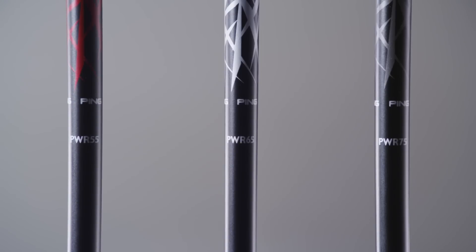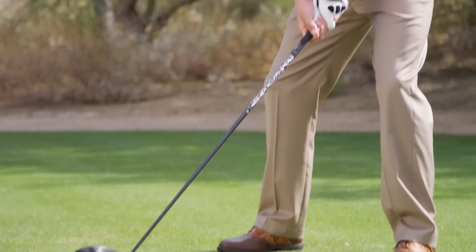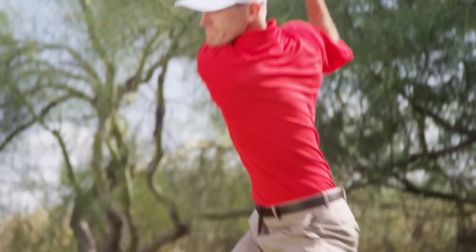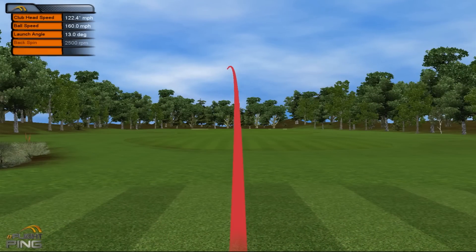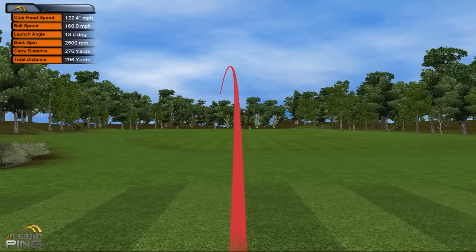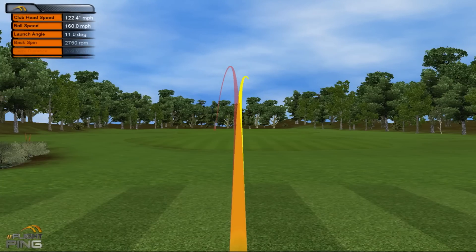The PWR 55, 65, and 75-gram shafts — nine options in all — offer unique weights and stiffness profiles, but they do not alter the club's swing weight, which is a key performance variable often overlooked with other adjustable drivers. The lighter versions can promote higher ball flight and reduce fade-type misses, while the heavier shafts promote lower flight and can reduce draw-type misses.